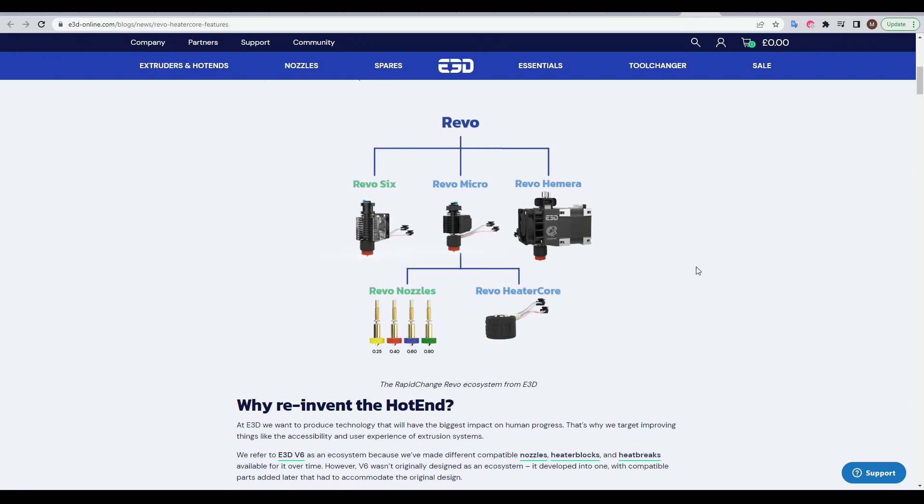The whole system is modular, using the same heater core and interchangeable nozzles, each of which are compatible with the different mounts, so you can share nozzles between any of your printers running the Revo system.